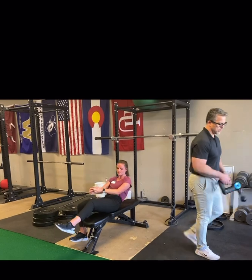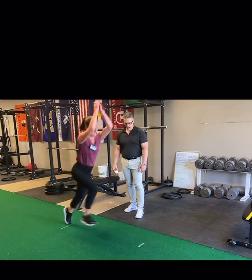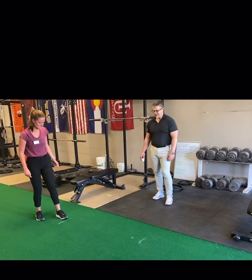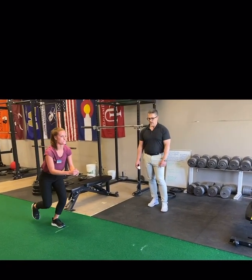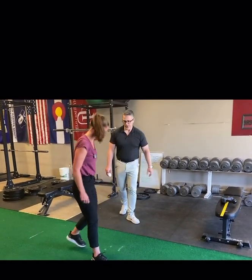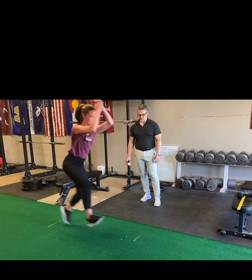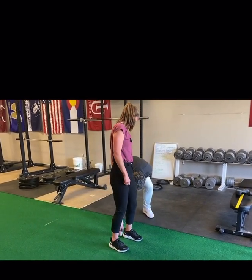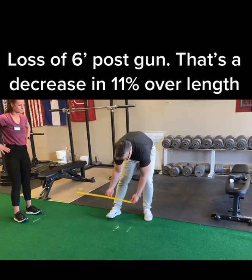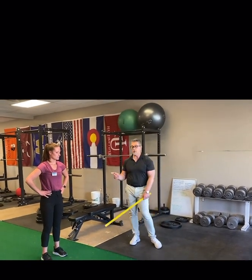One minute. Go ahead Taylor. First one — now what happens if we do a second one? Also notice her stability on takeoff and landing — a little bit worse. One more time. Right where she was on that second one. So there's our difference: a six and a half inch difference with one minute of Theragun to the quads only.